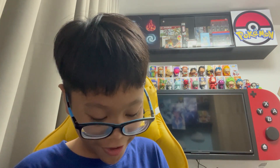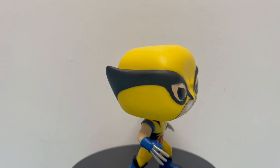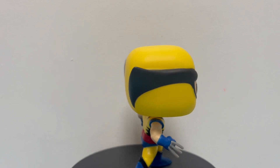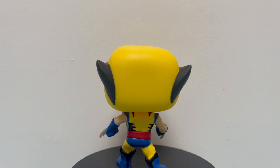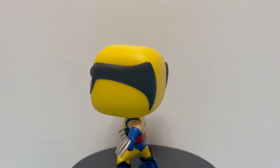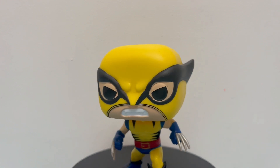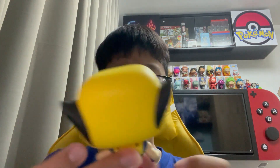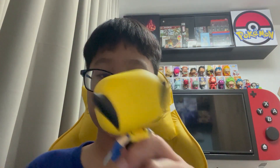Oh wow, this is actually so cool. I love how they did the claws and the head. The head is really simple. I love the details on the legs. In the Marvel Pop line the body is kind of small, but this is just so cool.